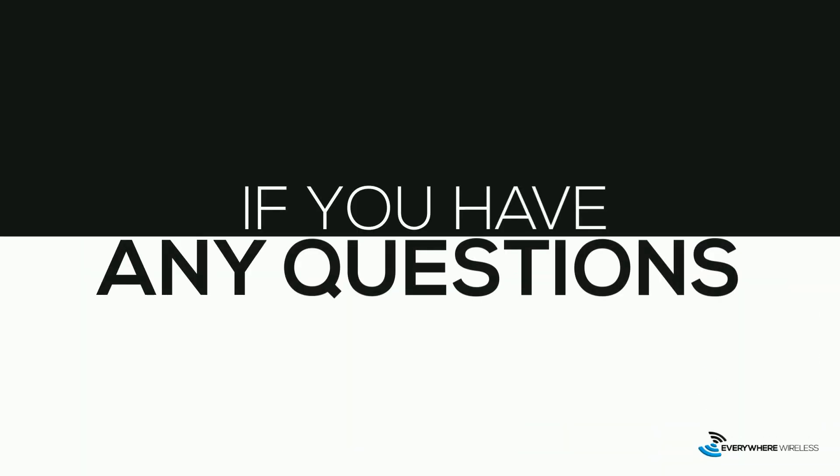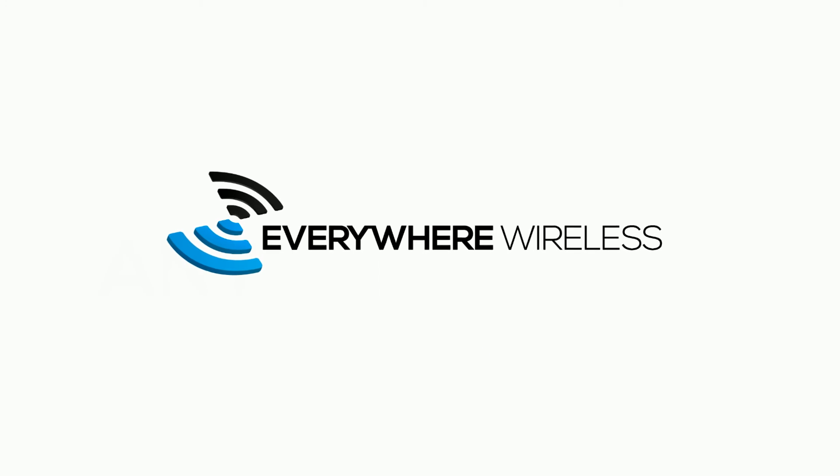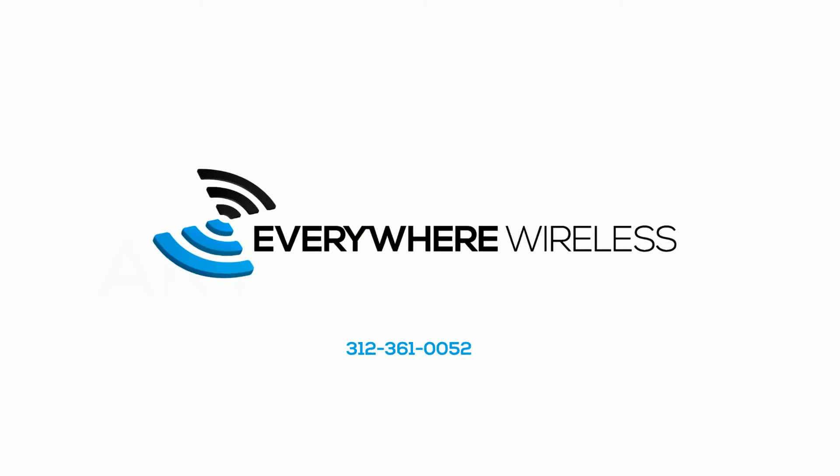If you have any questions, don't hesitate to call our support team at 312-361-0052 or send email to support@everywherewireless.com.